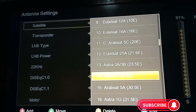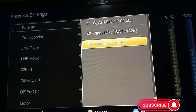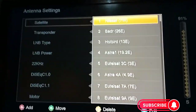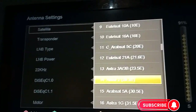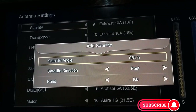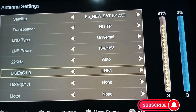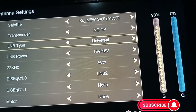I'll come here and add a new satellite. You can use any satellite but I want to use the 51 East satellite, so I will add a new satellite. I'll name it '51.5 East', then set the DiSEqC port to LMB 2. Then I'll go to the transponder settings.